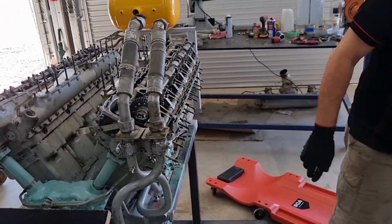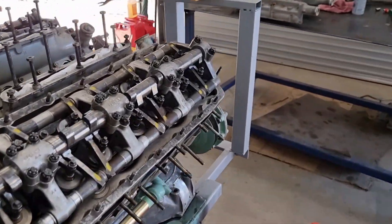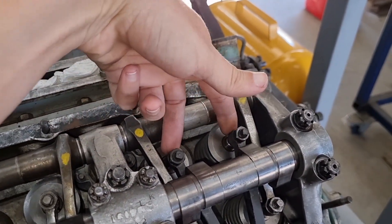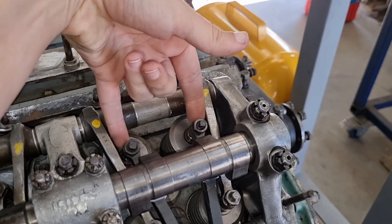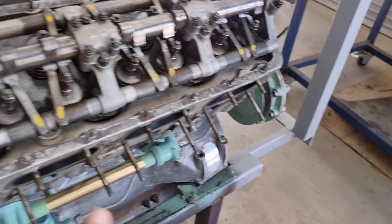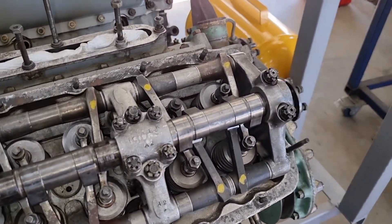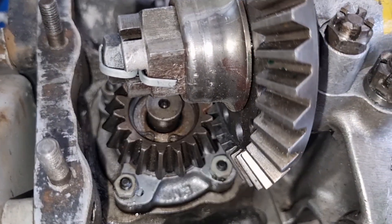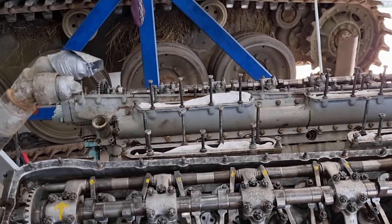That is now the A bank on the Meteor timed. To reiterate: what we did was rotate the engine making sure we are just coming onto the inlet opening for the A1 bank. We're just on opening as you can see down here. We rotate the engine once more until the timing annulus tells us we are on the A1 IO mark, and then we lock our timing back in by use of the spline and C clip. Next I will show you how to do the B side.